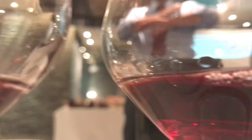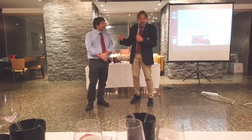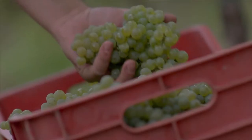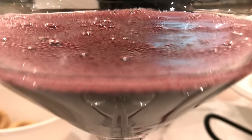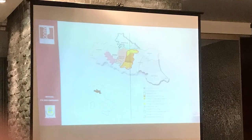Hi, Vito here. Today we talk about Lambrusco and Modena. When it comes to Lambrusco, we cannot refer to a single type of wine. Because of a multitude of varieties, different areas of origin, and diverse winemaking choices, as a result we have plenty of different styles.